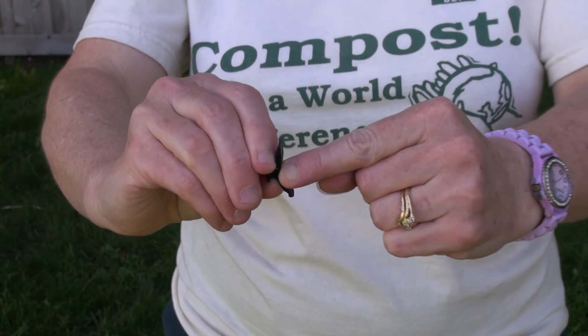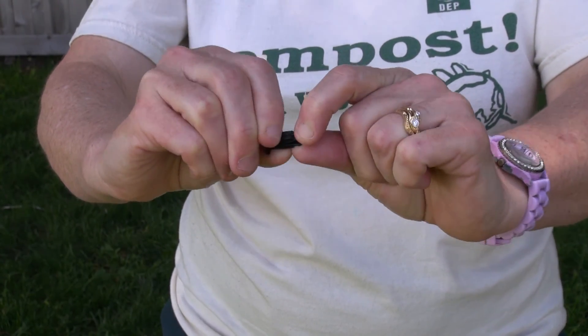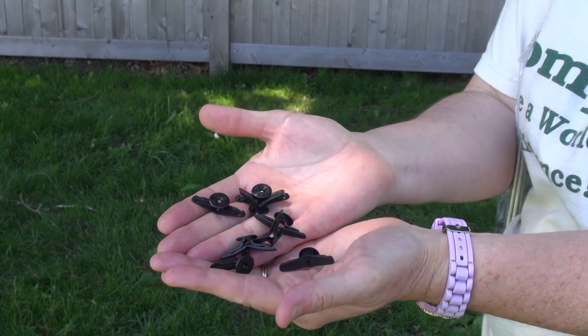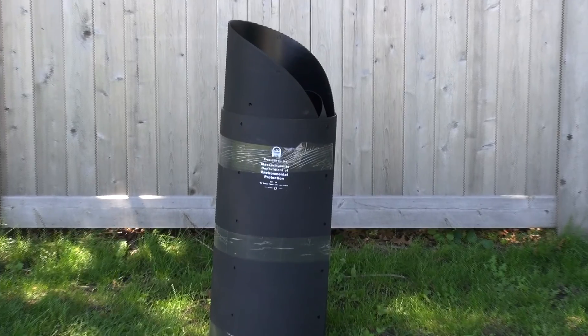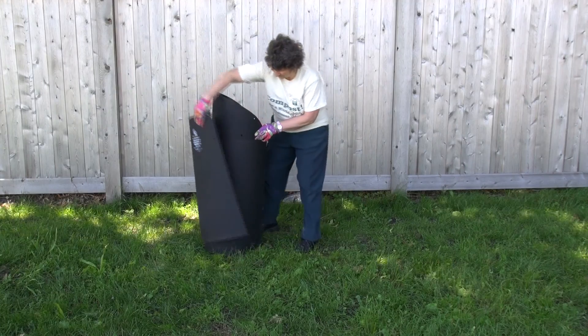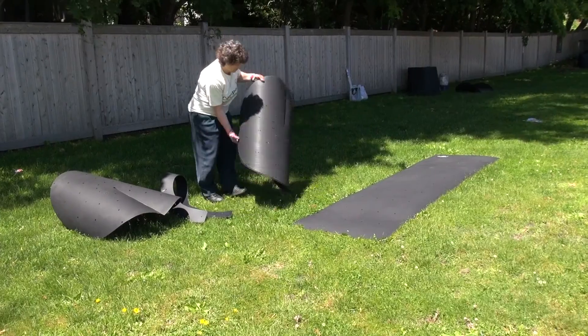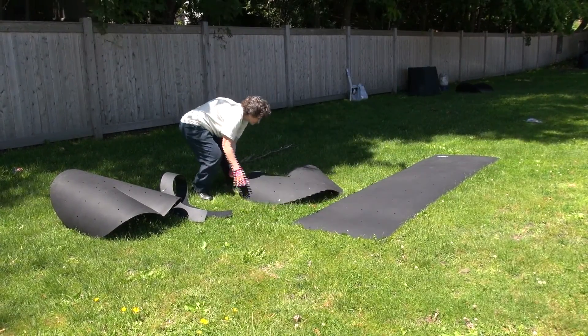I like to show the students how to work the togglers and let them participate in assembling the bin. There are 25 togglers, so there are usually enough for each student to put one in. You will want to untape your bin and let the plastic uncurl. It is easiest to lay it flat in a sunny location. When it warms up, it becomes easy to manipulate.